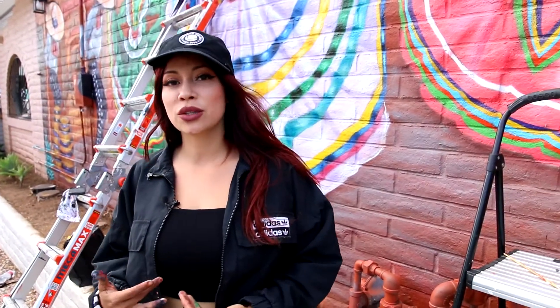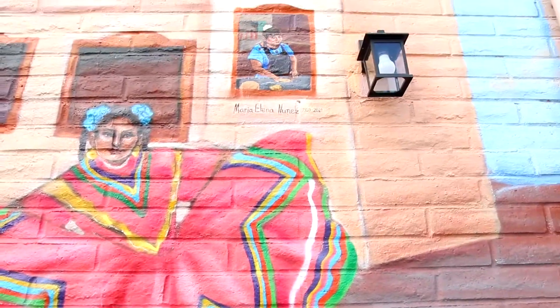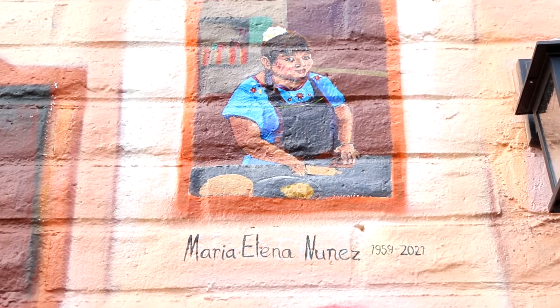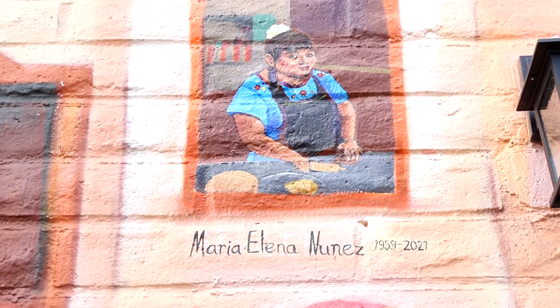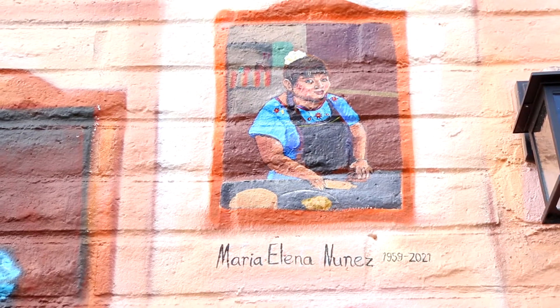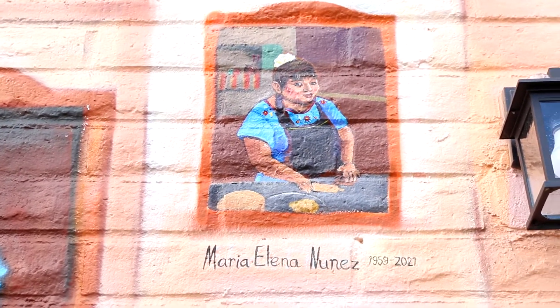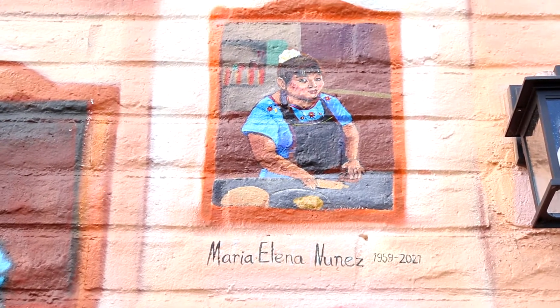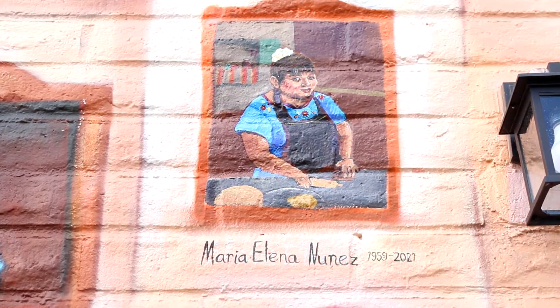Originally I was asked to do a memorial piece for Maria, a lady who worked here for 15 years making tortillas. Her daughter actually still works here, and with the committee and all the rules and regulations we kind of had to switch the idea and the concept — but what was really meaningful to me was to make sure that she was somehow represented in this, and so we included her in the window.